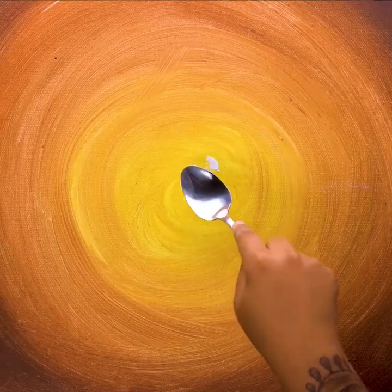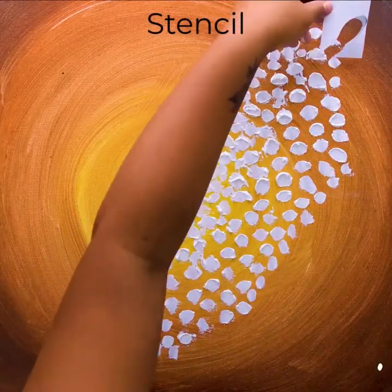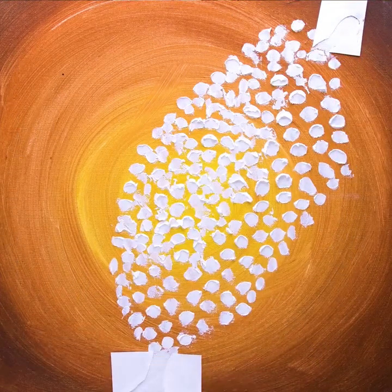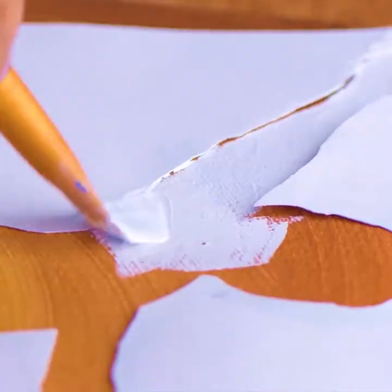The spoon technique, plus a stencil too. Can't wait to see the end result. A ballerina in the making. The big revelation.